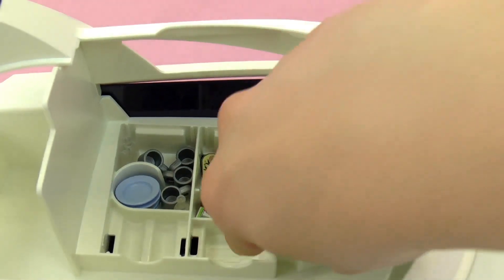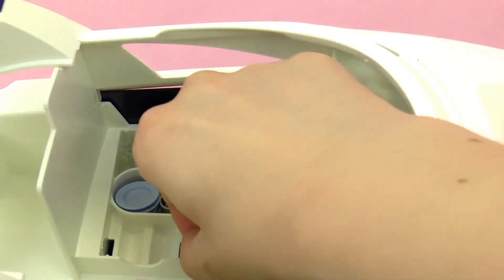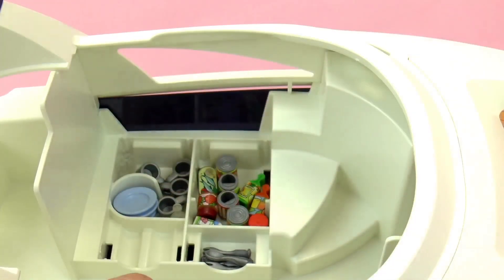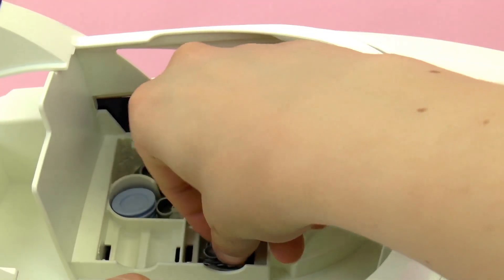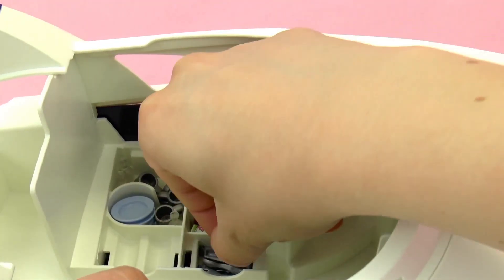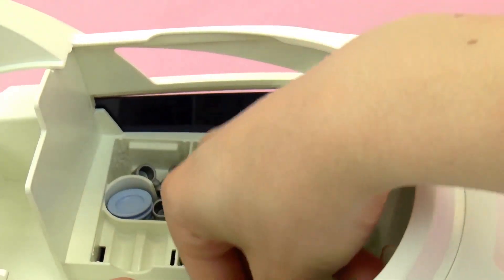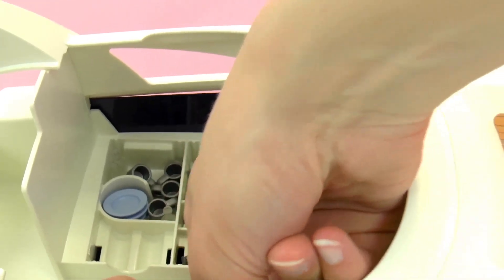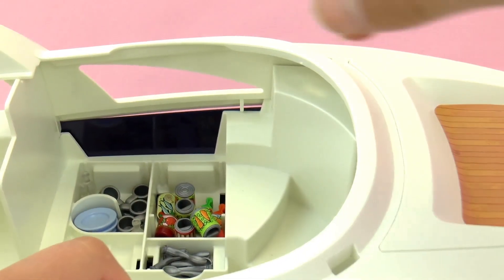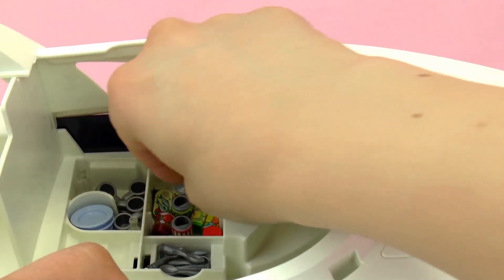We're still missing a few things. There's a space for silverware, so knives and forks are included — just the basics. You don't want to bring too much.